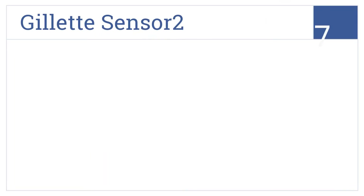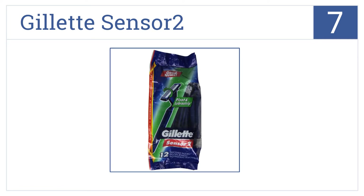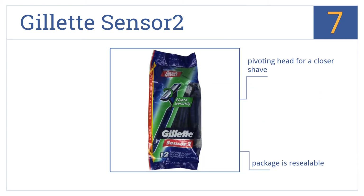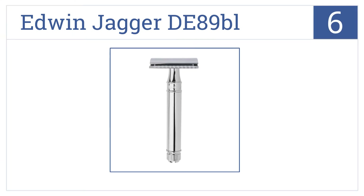At number 7, sometimes you just need something quick, cheap, and effective to take when traveling or camping. That's when the lubricated Gillette Sensor 2 is your best friend. They come with a pivoting head for a closer shave and a resealable package, and they'll handle thick stubble with ease.